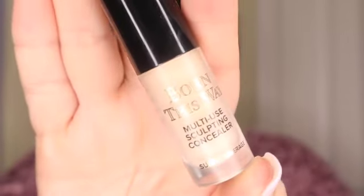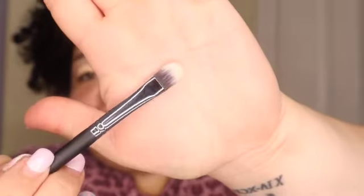I'm using the Born This Way concealer. This is a Morphe brush — it's the M224, it's a flat brush, and I like the flat brush.